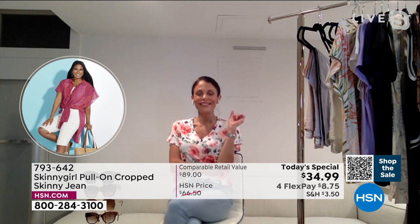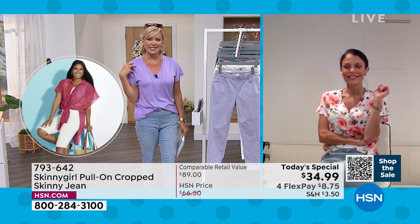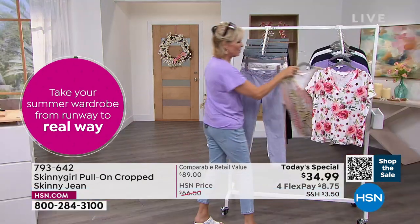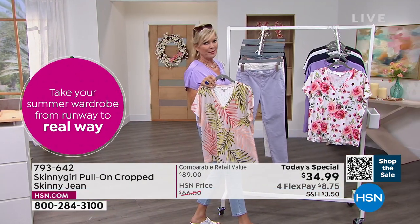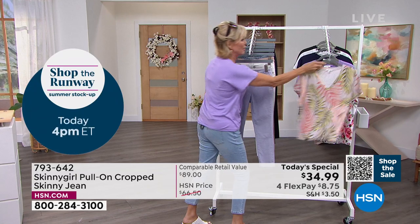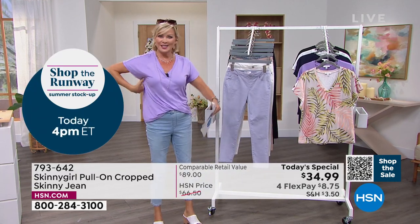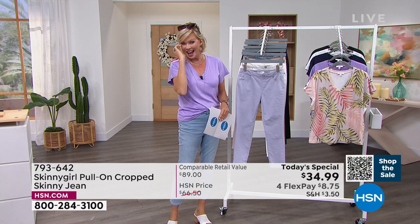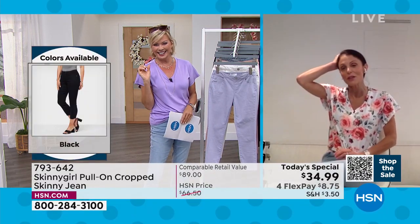We've got the cutest new tees. You're wearing the front print, I'm wearing the same in a solid, but it's coming up in just a few moments. And you know, nothing that Bethany does is normal — nothing that you've seen before — and I mean that in the best of ways, Bethany. It's true. Nothing I do is normal.